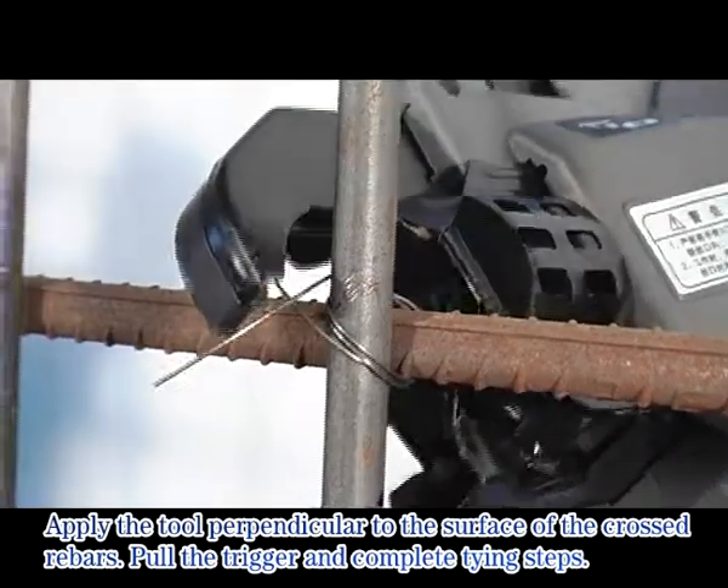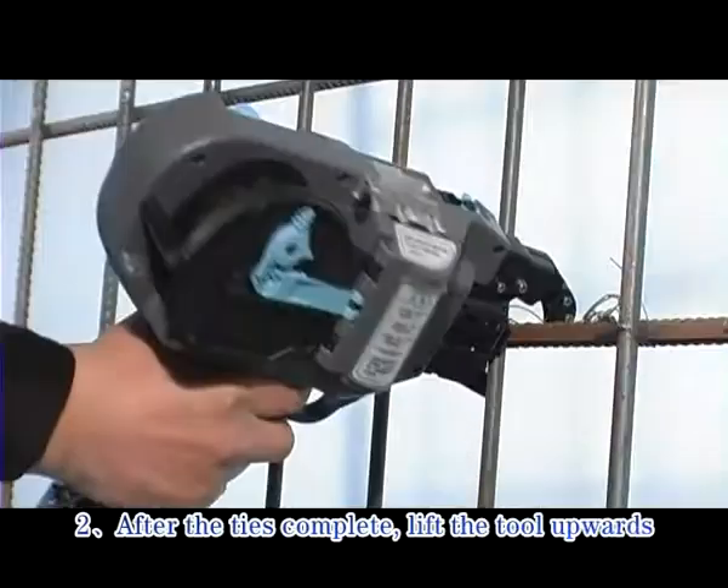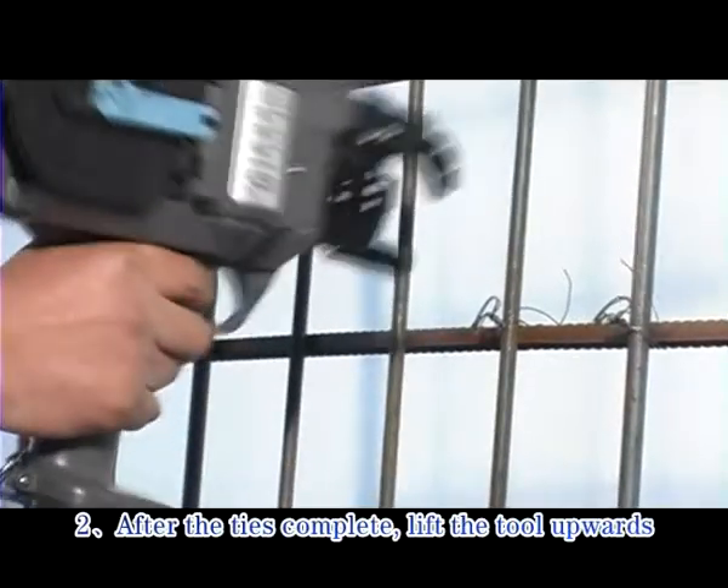Pull up the trigger to complete the tying steps. Step 15: After the tie is complete, lift the tool upwards.